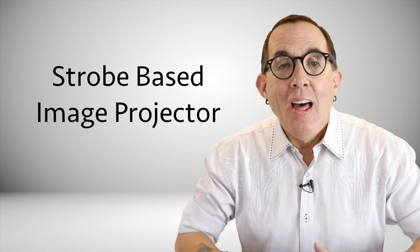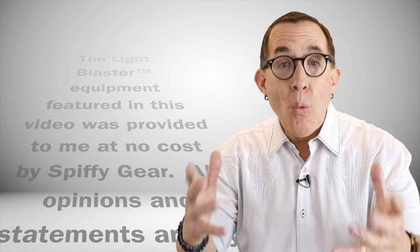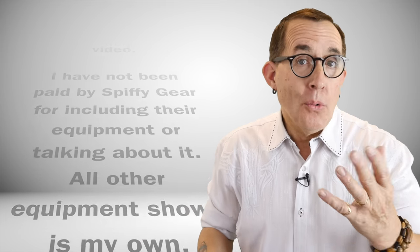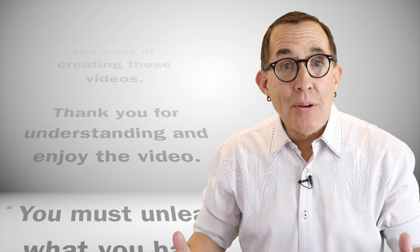Hey gang, you're wondering what the heck is a light blaster? The light blaster is a strobe-based image projector that will allow you to turn a simple backdrop into an exciting new background with color, patterns, textures, or even real world imagery. Most light modifiers only allow you one color or one shape of light. The light blaster lets you project an image onto a background or your subject, which opens up an infinite number of possibilities. And the light blaster lets you use gobos just like the old school Fresnel lights that they use in Hollywood. In other words, you are really only limited by your own imagination.